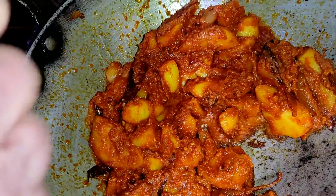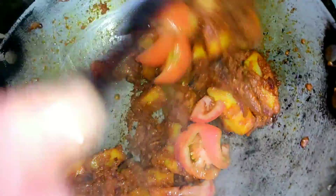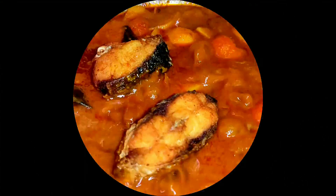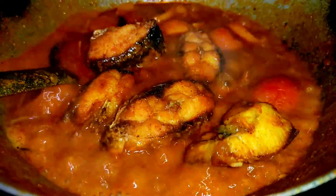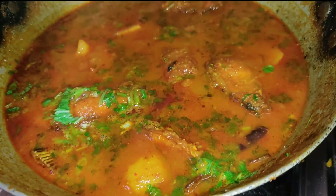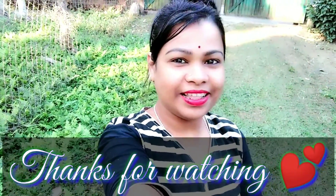Now we will add tomatoes here. We have added water here. I hope you liked this video. If you liked this video, subscribe to our channel and see you in the next video.